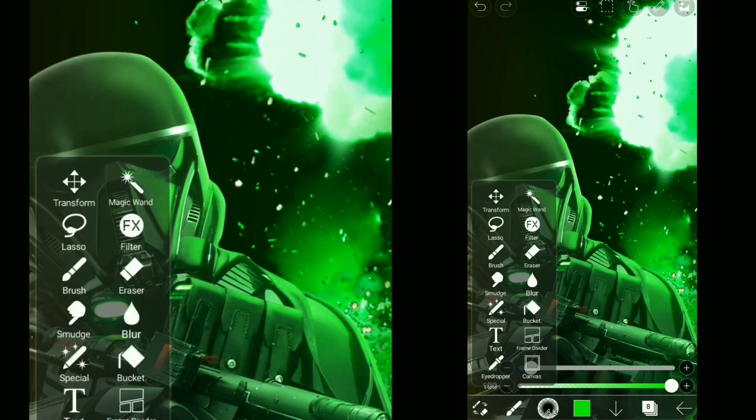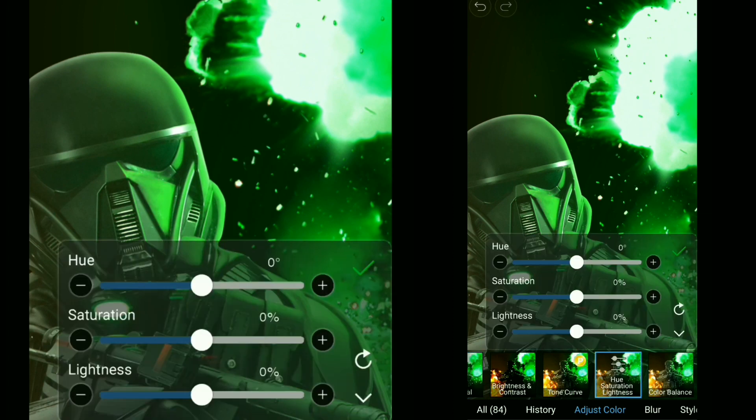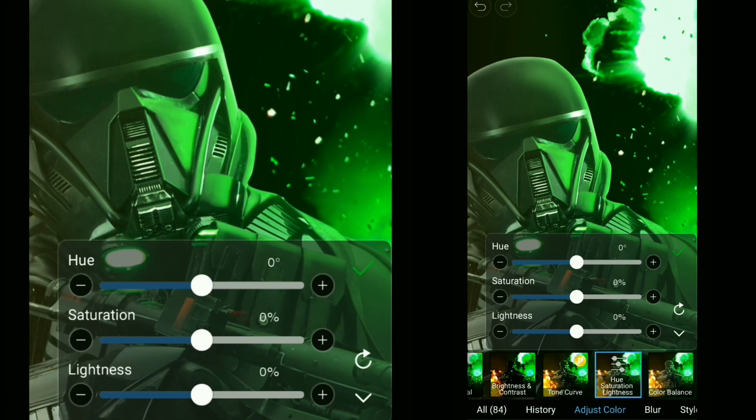Tip number two: once we paint our highlights and they all came out well, but then the color doesn't match — go to filter and use Hue Saturation Lightness, where you can change the color to your wish and adjust its saturation and lightness. Once you're all done, do a color grading, and the final image will look like this.